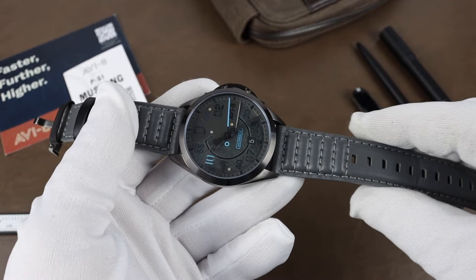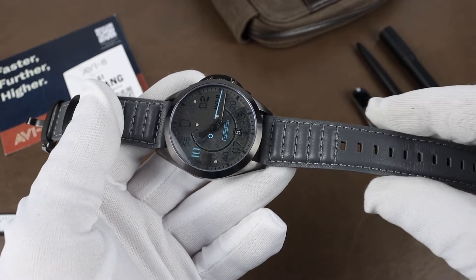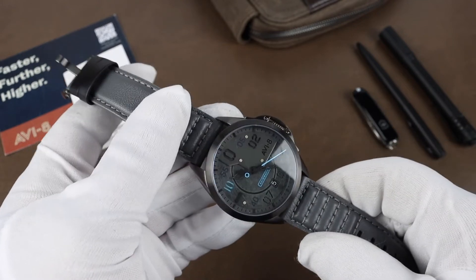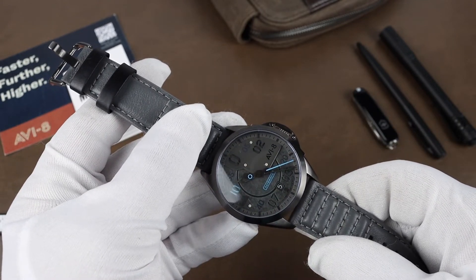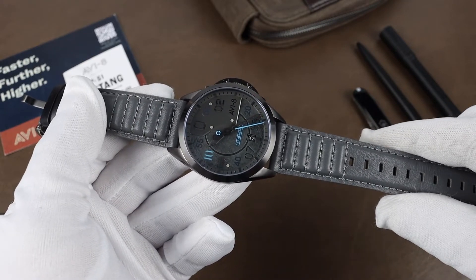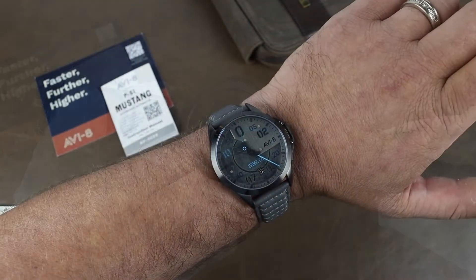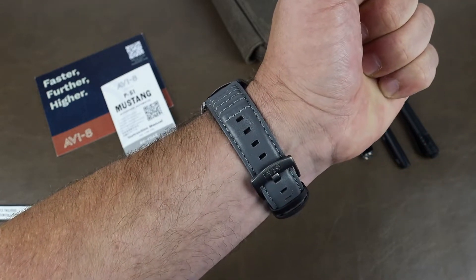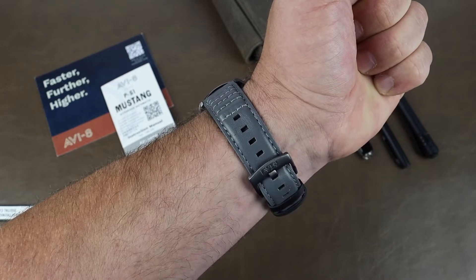The strap is a good look for the watch. Decent feel to the leather, and it looks cool with the contrasting black keepers. It's a padded leather and the stitch work adds some nice detail to the strap. On my 7¼ inch wrist it wears well. The stock strap is very comfortable straight out of the box.